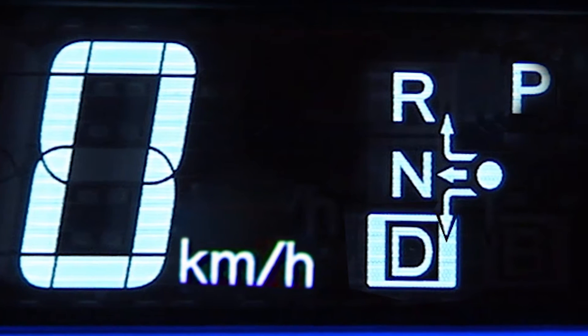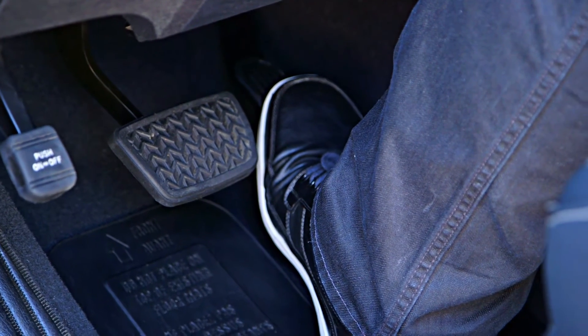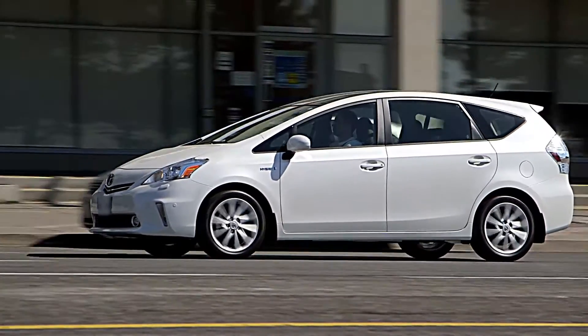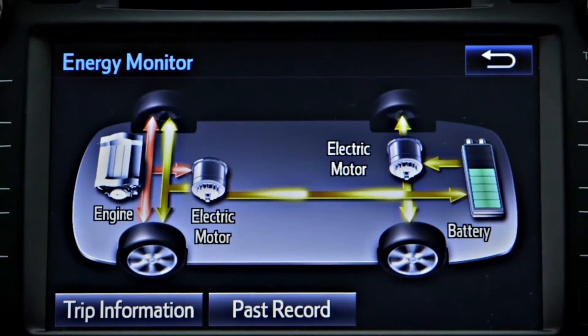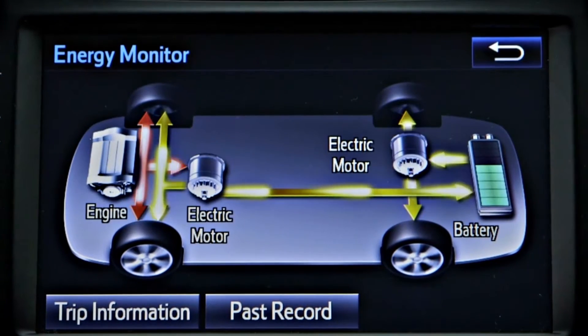Just shift the transmission lever to D and press the accelerator pedal as you would with a conventional vehicle. In most low-speed conditions, the vehicle will move using only electric power. Once the vehicle is moving, the gasoline engine will start automatically if it is needed and will take over from the electric motors to drive the wheels in some conditions.